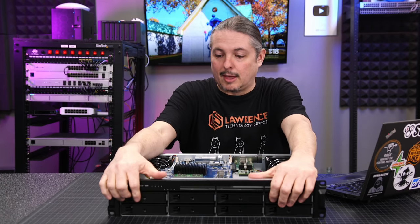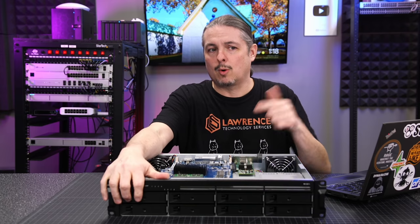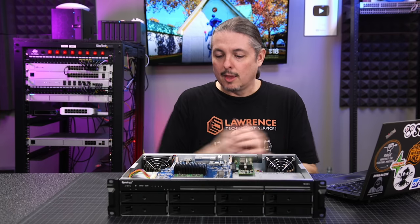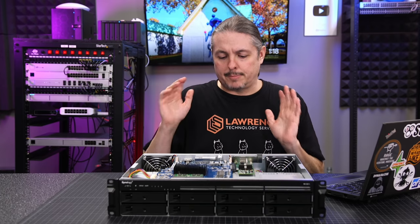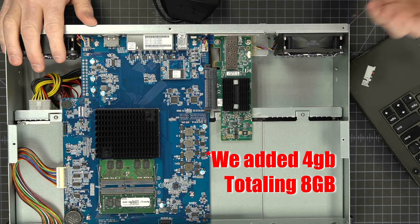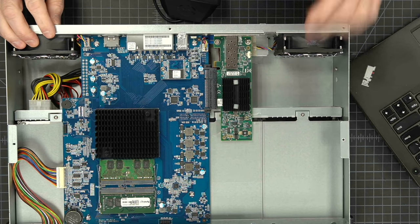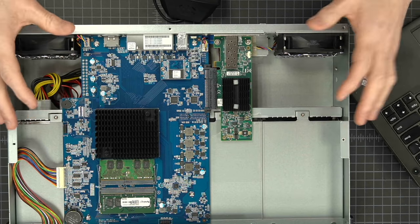This is an 8-bay model, and there's an expansion tray available that adds 4 more bays, totaling 12 drives. We've been testing it for a little over a week and a half, running different workloads. That's why we added a 10-gig card and 8 gigs of RAM — to test it further. As shipped, it only had the Synology 4 gigs, and we used our own card since we didn't have the Synology dual combo card for testing.